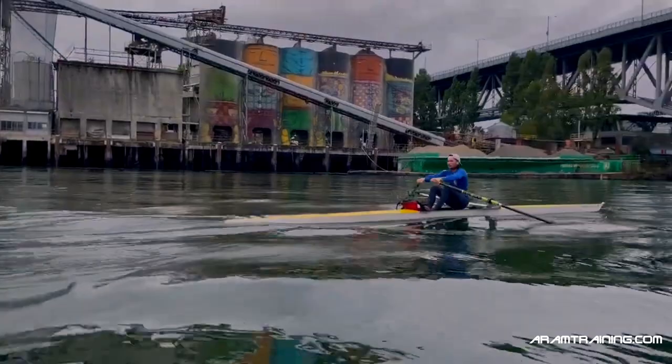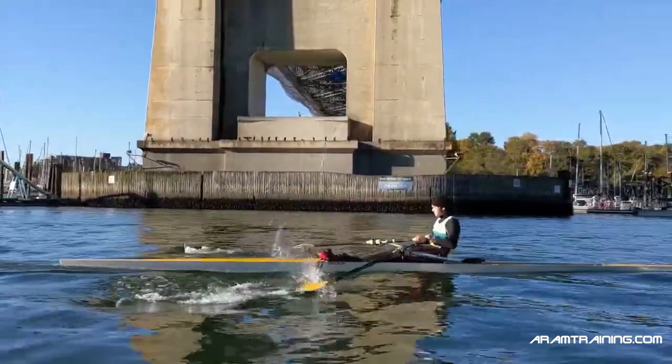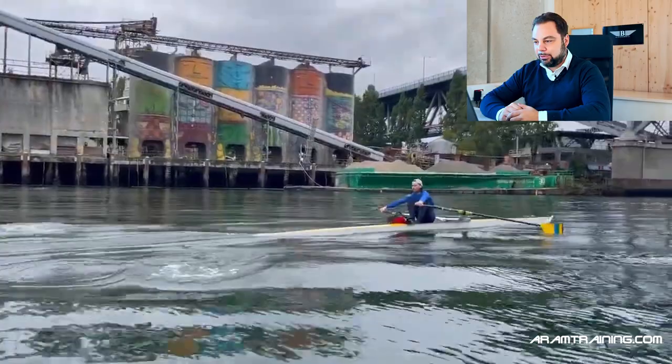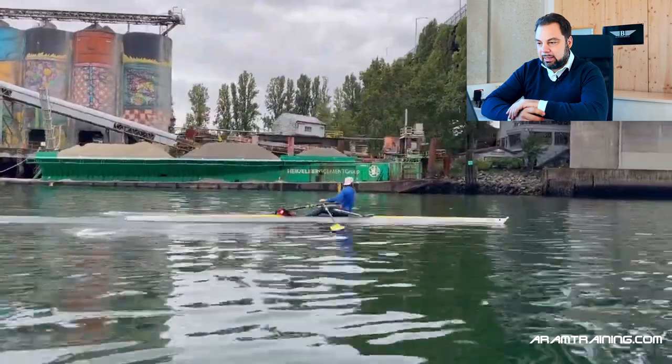All right, this footage is epic. Such a stunning scenery — I love this industrial scenery, it's gorgeously beautiful. Now, Sebastian, let's talk about the rowing. You said you've worked on a couple of things and interestingly, you've sent me two pieces of footage. One is your standard rowing style and the other is where you're trying to imitate Dusko, the Greek Olympic champion of 2021.